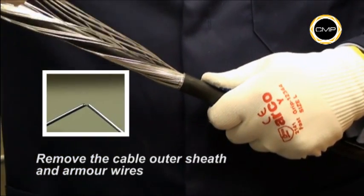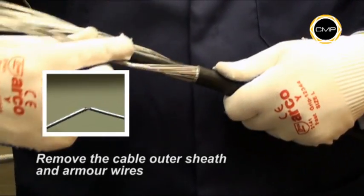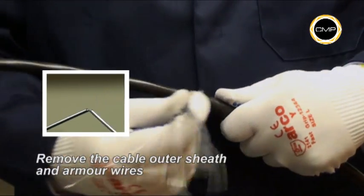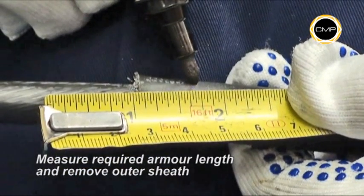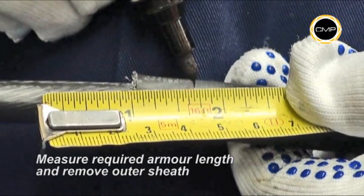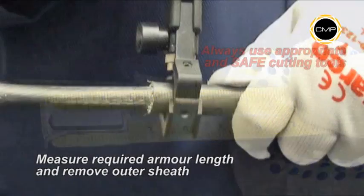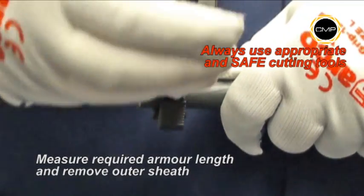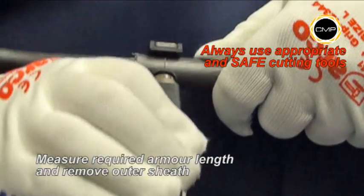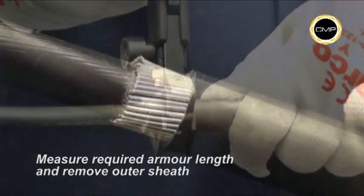The armour wires can then be twisted and removed easily. Measure and mark the required armour length on the sheath. This will vary depending upon the size of the gland being installed. Armour lengths are shown in the fitting instructions. The outer sheath should be removed to reveal the armour wires at the appropriate length.